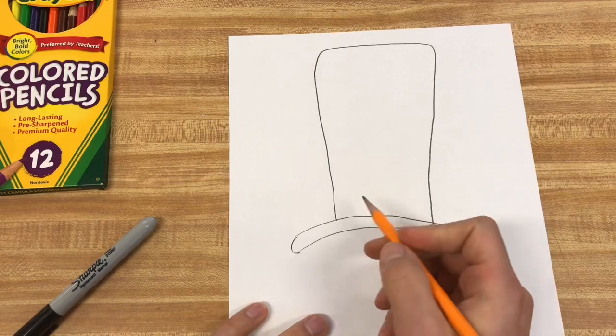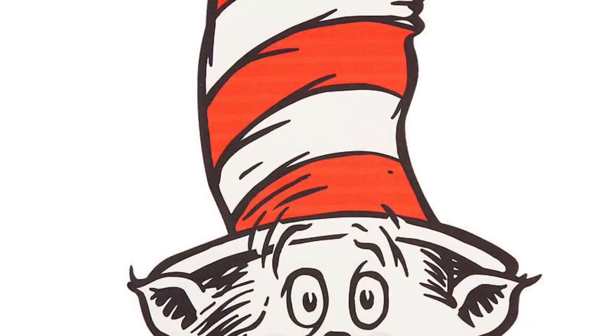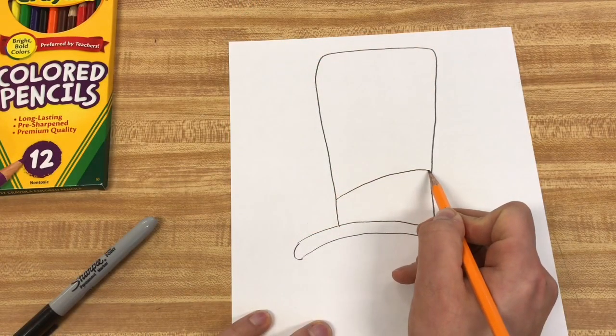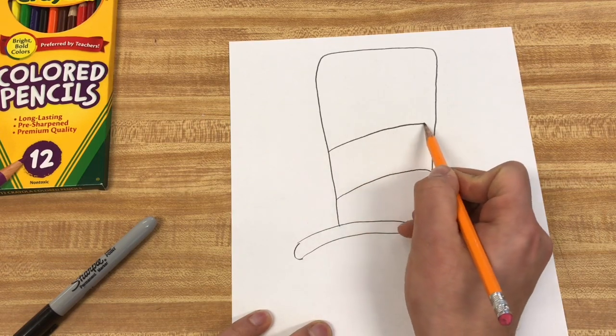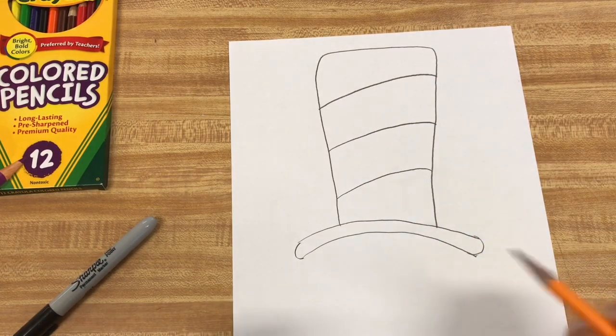And then for the stripes, I'm going to start on this side. I'm going to go up a little bit and then have a little curve, and when you add that little curve it makes it look a little bit more three-dimensional. So I'm going to do one, two, three of those. Easy as that.